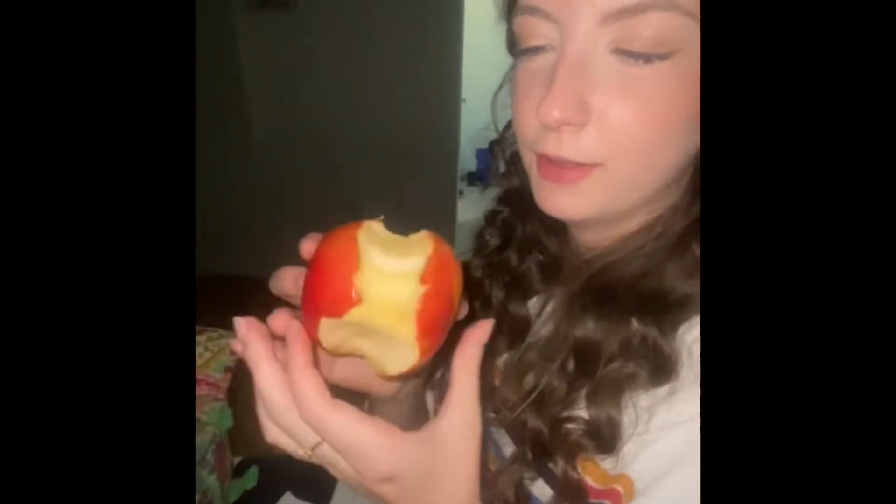Now, as you can see, I eat all the way around the middle part of the apple. Now, I'll go where that little leafy part is and eat that.